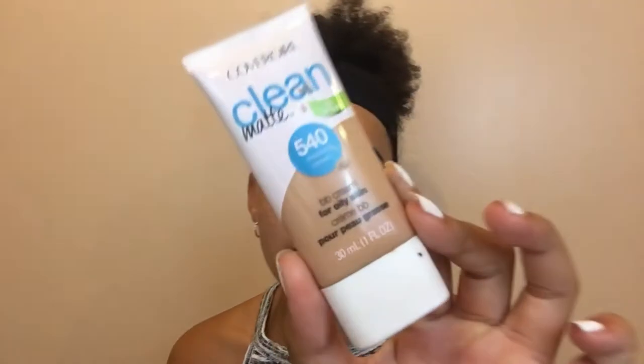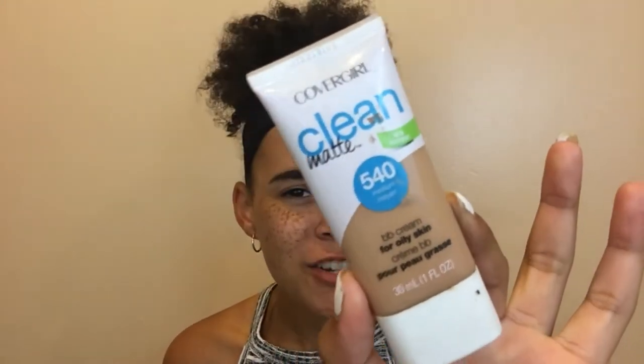We definitely don't match at all but eyebrows are sisters not twins. By my eyelids I'm going to use the CoverGirl Clean Matte BB Cream foundation to prime my lids because my concealer is too light — I've been out in the sun all summer. I'm just gonna pop that on and blend it out to clean up the brows and make sure our eyelids are ready for eye shadow.